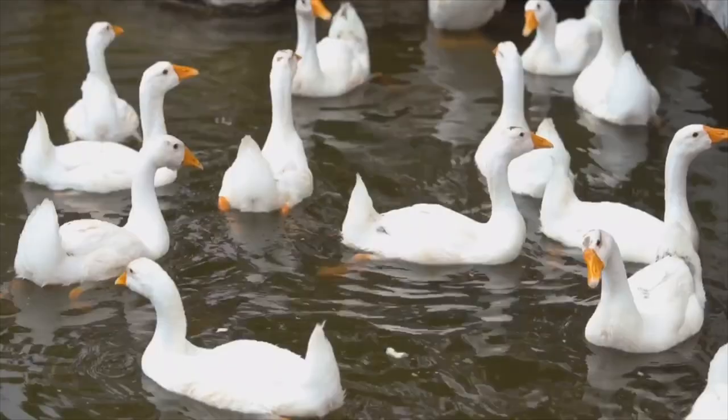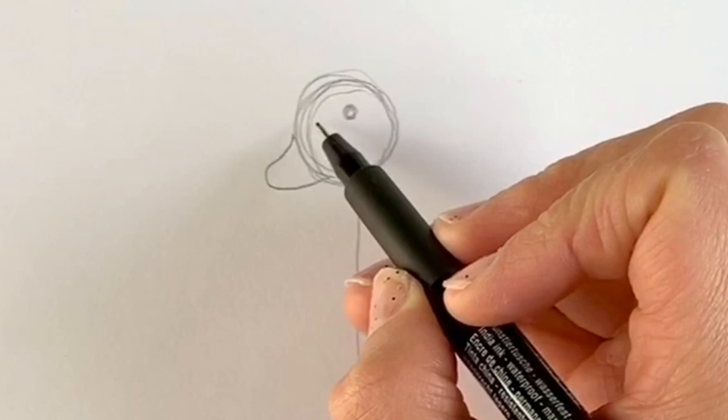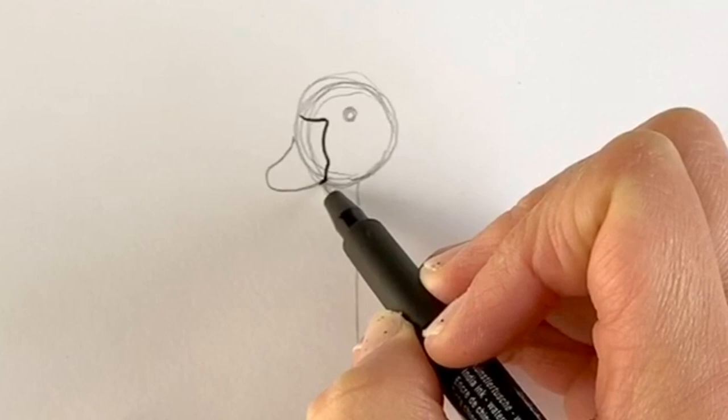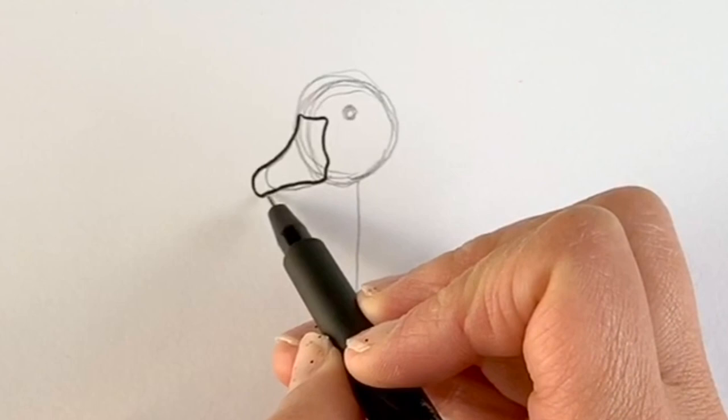I'm switching to pen now, but please carry on in pencil — this is just so you can see better on camera. I'm going to start off with the beak. Just drawing a line across like this, then it comes down and then round like this to make the beak. It's kind of bulbous at the end; it comes back in just like that. And then we're just going to add the bottom part of the beak, which is literally just a line going round like this.